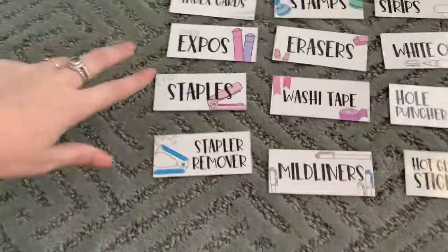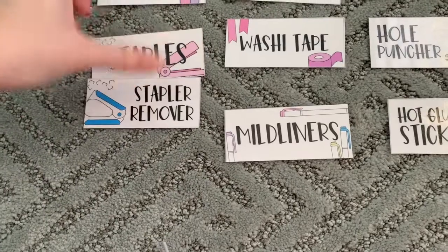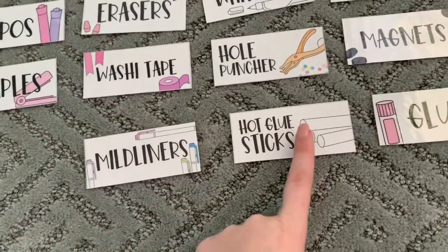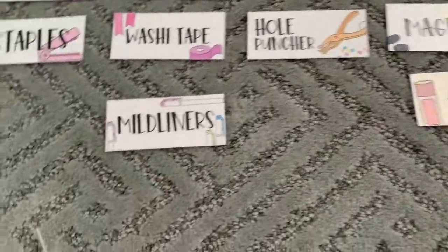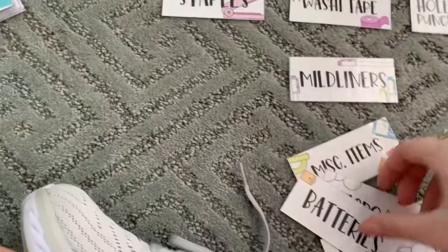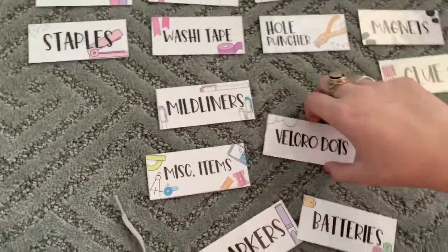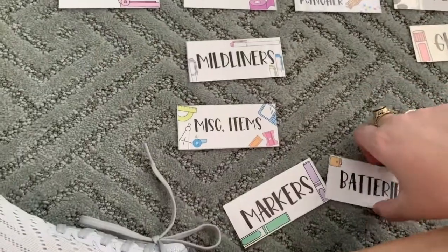Okay, now looking at this — I have staples and staple remover, so I think I can just take out the staple remover and use one drawer for staples. I also have hot glue sticks and glue, and I'm just going to put the hot glue sticks in with the glue. So I went through and picked out a few more. Now I don't think I'm going to need velcro dots all that often, so I'm not going to use that one.